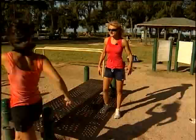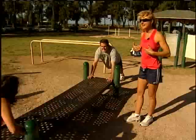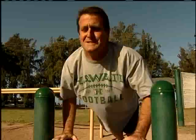All right guys, let's do our plyometric push-ups. This is where you get to empower your chest. I'm gonna have Dan come down in between the two green bars. You want to try and land right around where your sternum is. Come down as low as you can, then you power off and you release.